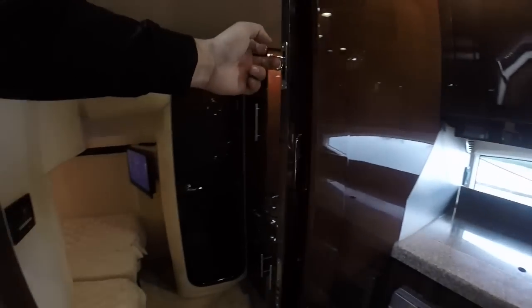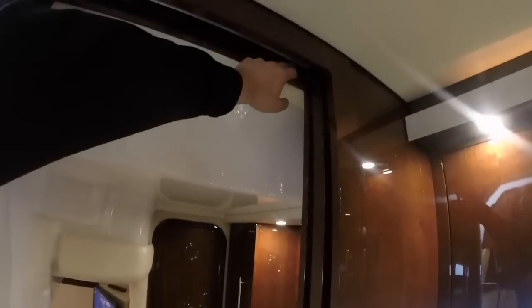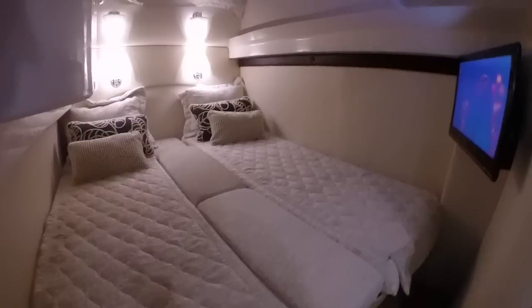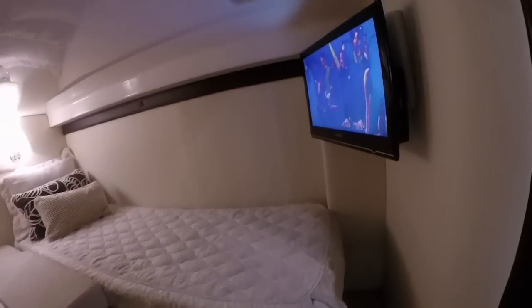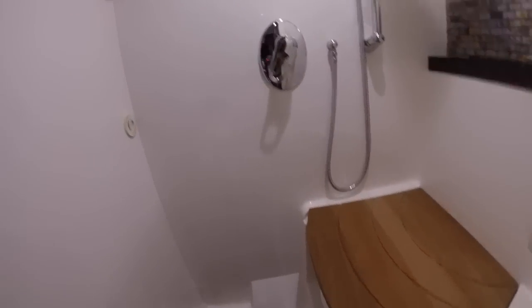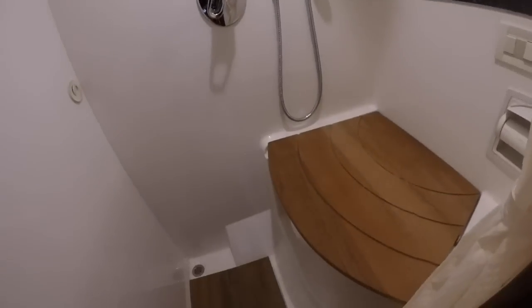Heading into the aft stateroom you can see the sliding pocket doors, which lock in the closed position and lock open at the top so they don't shift underway. To the right we have a sink, a mirror, and lots of drawers and cupboards. There are two twin beds, and with the insert in place it makes a double bed — easily removed to get the two twins back. There's also a TV that ties into the entertainment system with Blu-ray, DVD, and satellite. The aft stateroom head features a shower plus an optional teak seat that has been added to this boat but can be easily removed.